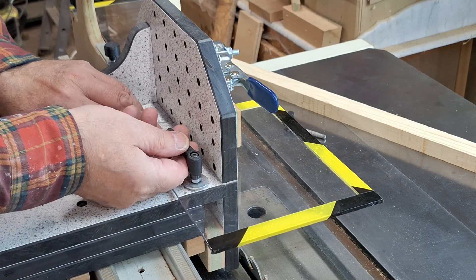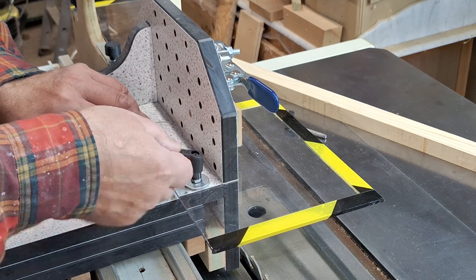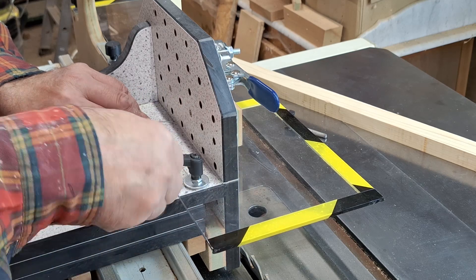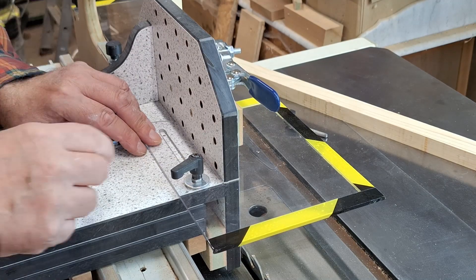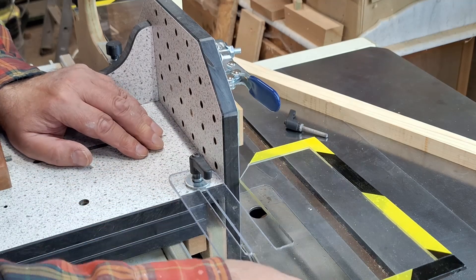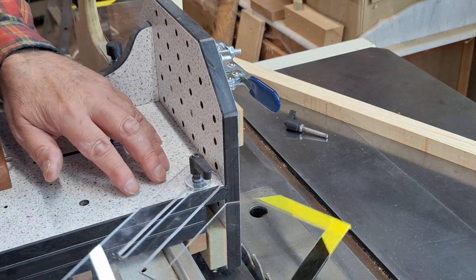The front guard will get adjusted quite regularly, so I'm using a bristol lever. I like bristol levers, they're easy. I can't swing this right round because the working face is in the way, but that will hold it in place pretty much right up to the work piece. Or I can undo it and swing it out of the way when I'm loading stuff and need to get up to that face.